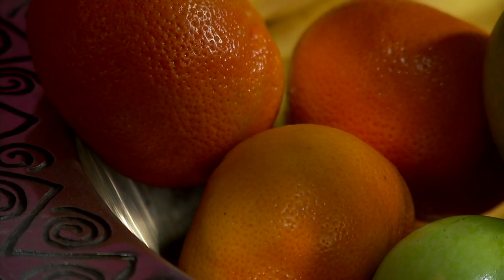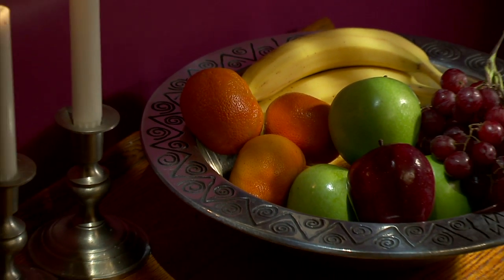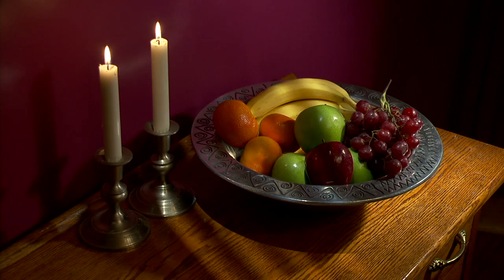The PMW350 has three two-thirds inch full raster CMOS chips. The advantages of two-thirds inch chips, as opposed to half inch chips, are many. The picture has less noise, it works in lower light levels, and it gives you more control over the depth of field.